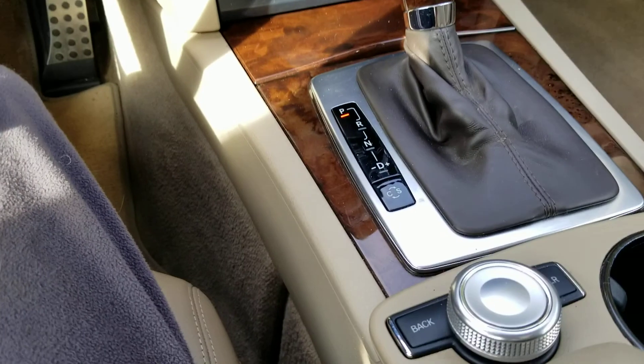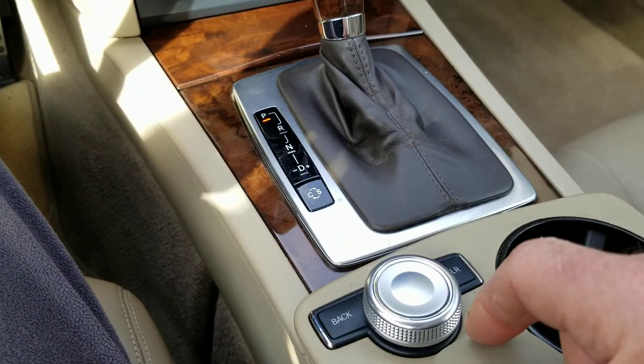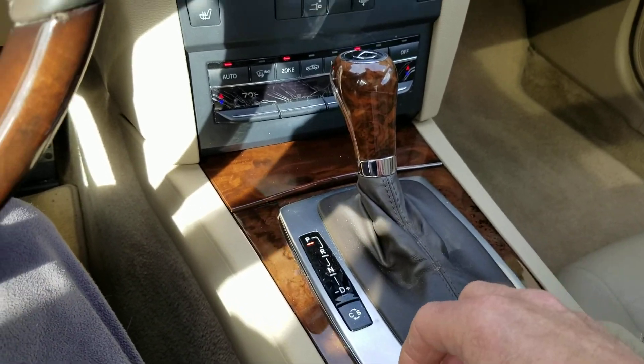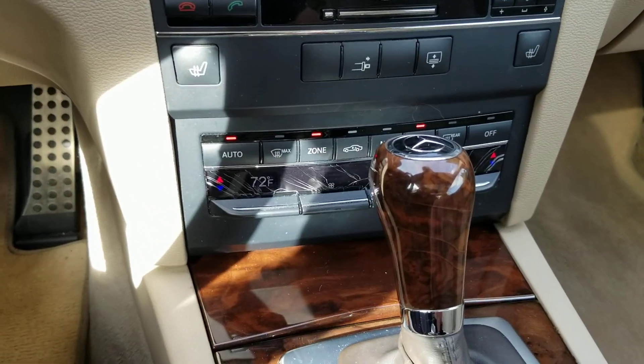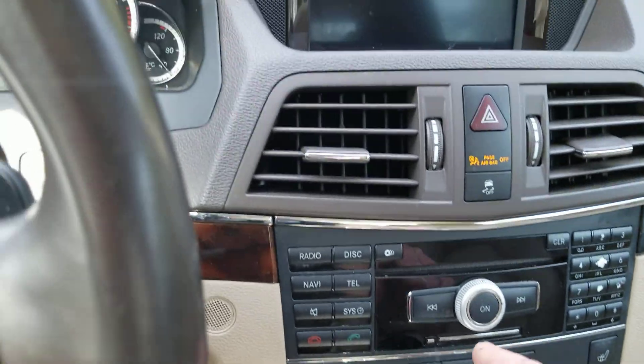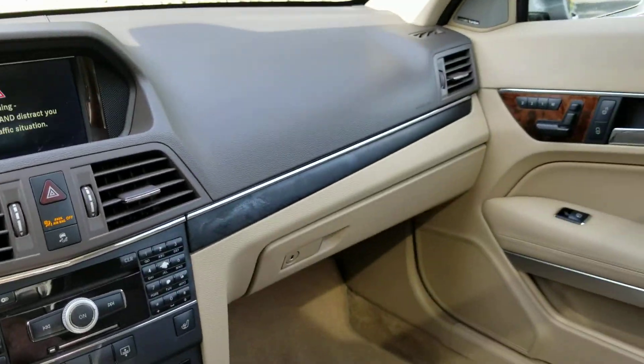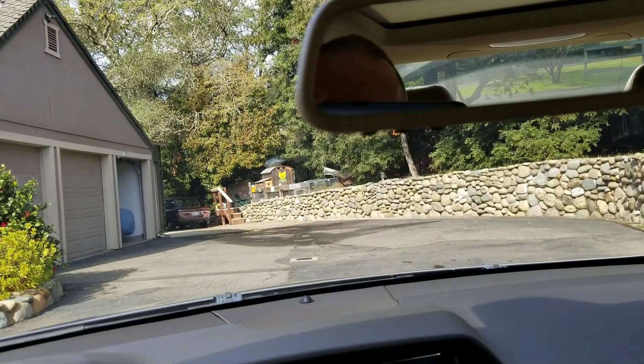The command knob, which is this one here, has been repaired — the rotate function did not work, and on many of these cars they don't work. AC, climate control, everything works great. It's got navigation, it's got Harman Kardon sound, and it's got the panoramic sunroof.